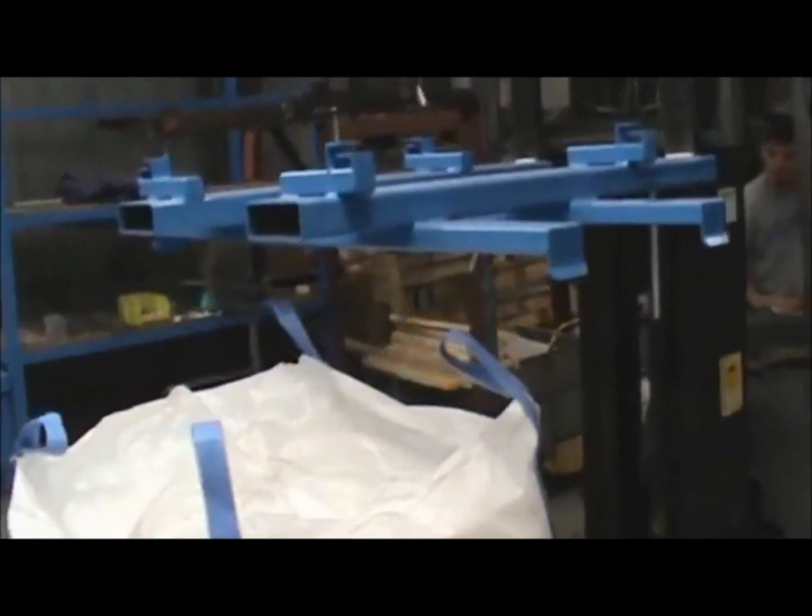Process of unloading, starting, and removal of bulk bag on Taylor's IBC-2000.